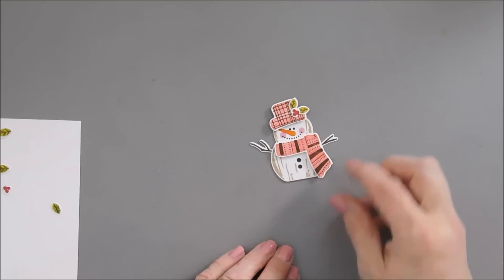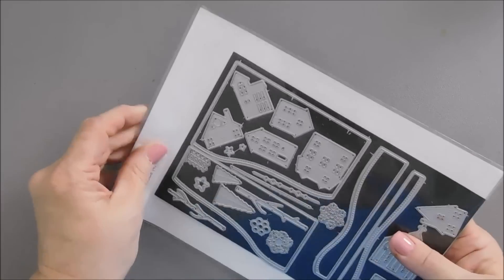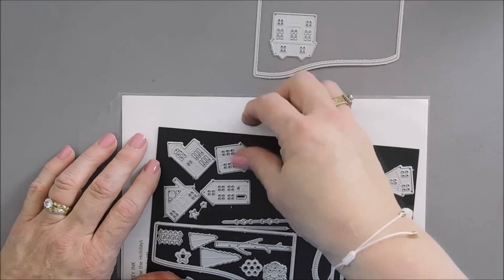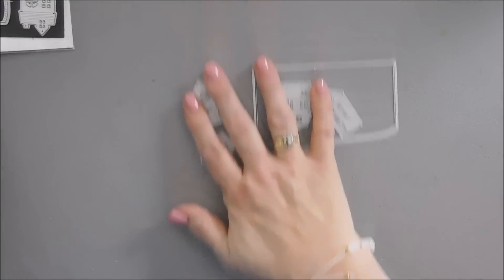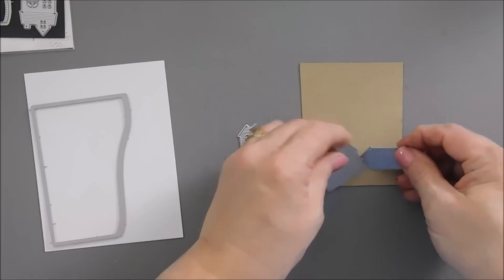Now we need a home for our snowman. We're going to do a little bit more die cutting. I'm going to bring in a die set from last month's release — the Bring Home the Holidays die set. I think it's versatile for so many scenes. I'm going to use the largest snowbank and also a few of the houses and die cut these out. The snowbank we're going to die cut with white cardstock, and the houses with Classic Craft cardstock.